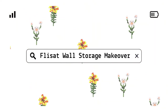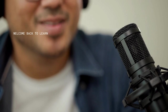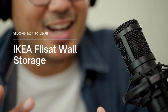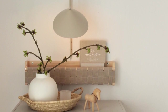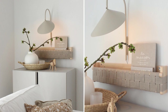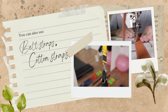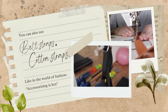Flysta wall storage makeover: the shelf life of IKEA hacks. Today we're waving our wand at the IKEA Flysta wall storage, transforming it from a humble children's room shelf into a dazzling living room centerpiece. Finding the perfect strap for the project was like searching for the holy grail, but you can land on a classy beige linen band. You can also use belt straps, cotton straps, or even leather straps. Just like in the world of fashion, folks, accessorizing is key.